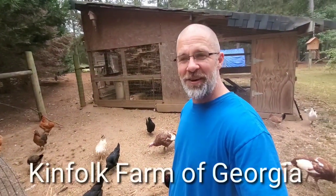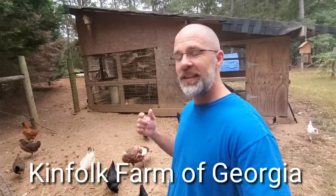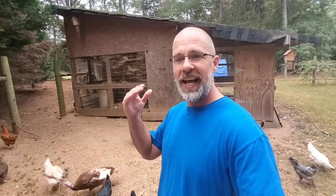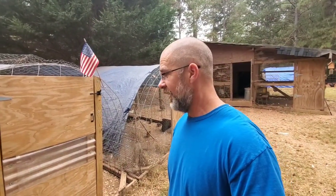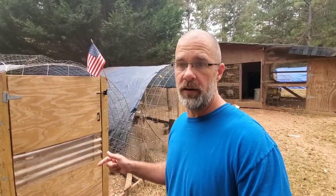Good morning everybody. Welcome back to Kim Folk Farm. I'm Shane. Today's video is going to be about quail — kind of a from egg to freezer type video. So stick around, we're going to have a lot of fun. Welcome back to the channel. Appreciate you guys checking us out. Today I want to talk about quail and our experience raising quail this past season.